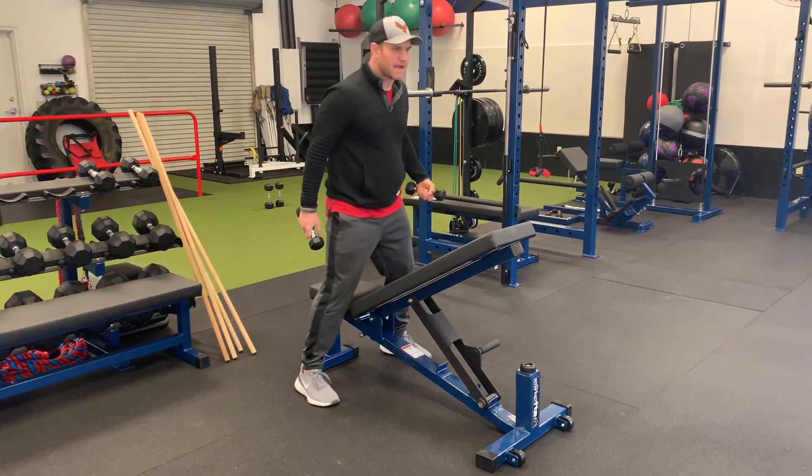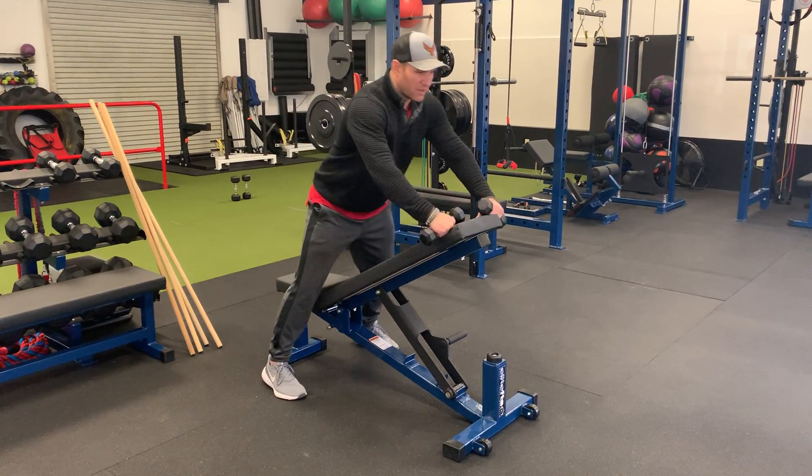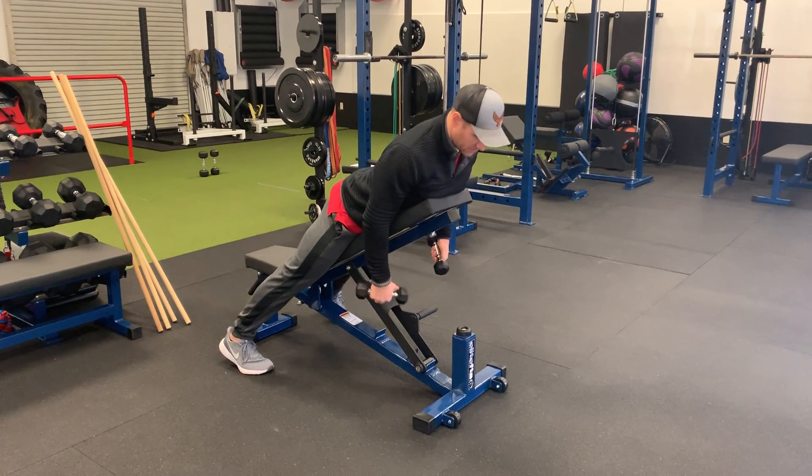This is not a maximum weight exercise. This is for good scapular mobility and activation of the muscles around your scaps.